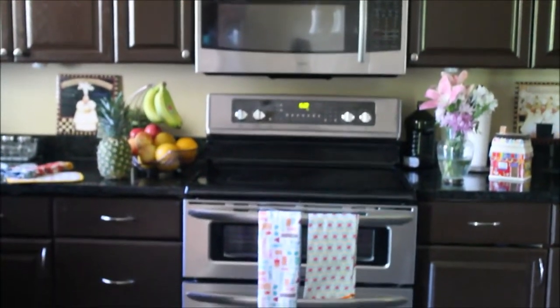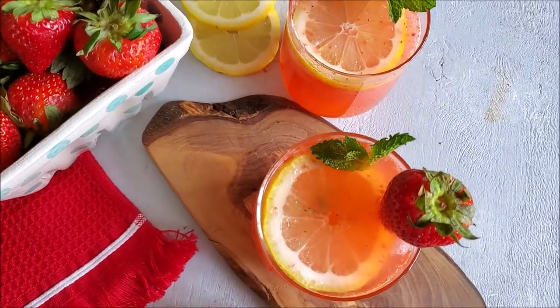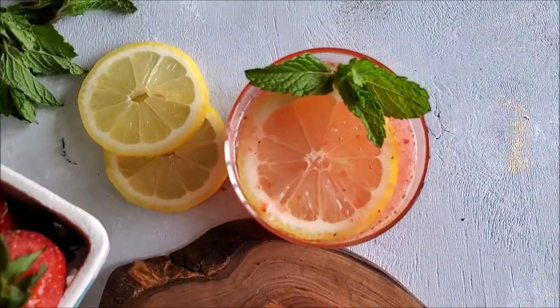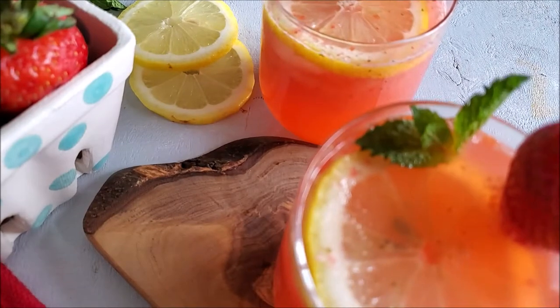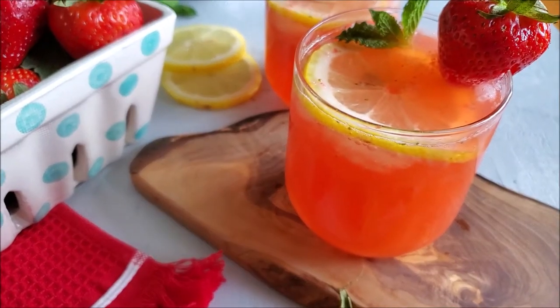Assalamu alaikum and welcome back to Moravish Cuisine. Today I'm sharing a drink recipe for Ramadan. I am making strawberry lemonade — freshly squeezed lemon mixed with fresh strawberries. It's refreshing and it will be great for iftar. I made this drink for an Instagram don't rush challenge, and I thought to share the recipe with you guys.